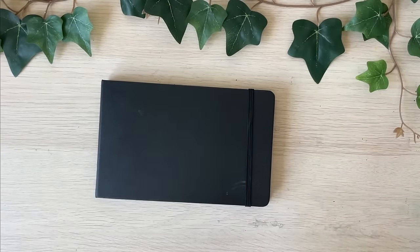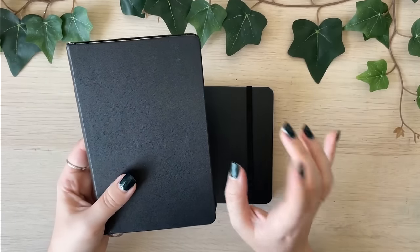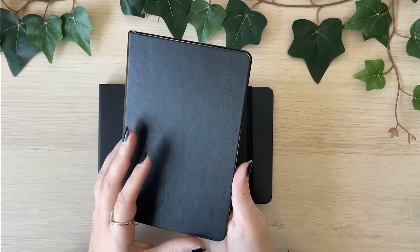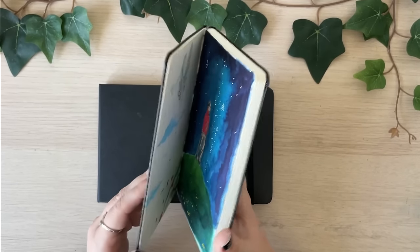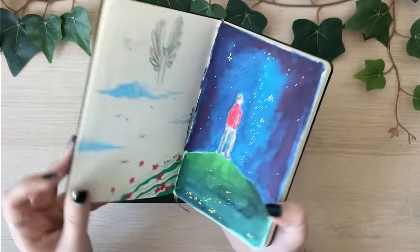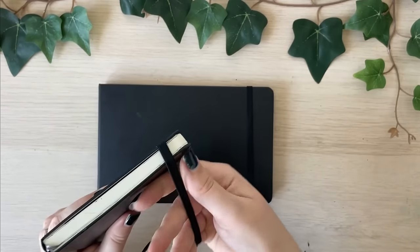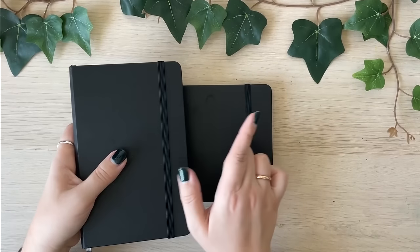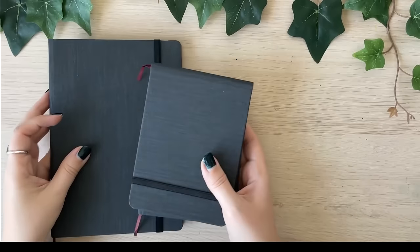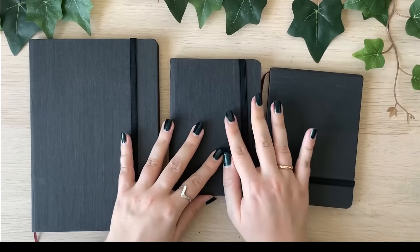I do not know why the difference in quality is so significant, because I absolutely love their classical sketchbooks — I featured this one in my 2023 favorites. If you want to see the other art supplies I loved in 2023, watch my previous video, link down below. This classical sketchbook is wonderful; the paper quality can handle anything. But the watercolor one — don't go there. The next sketchbook series I'd like to talk about is from Hahnemühle.